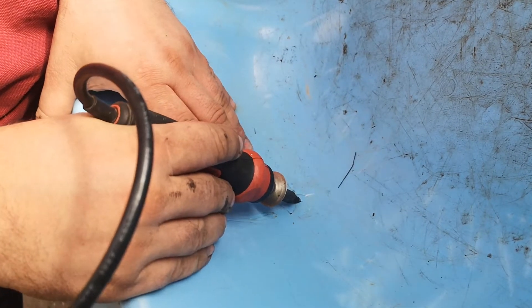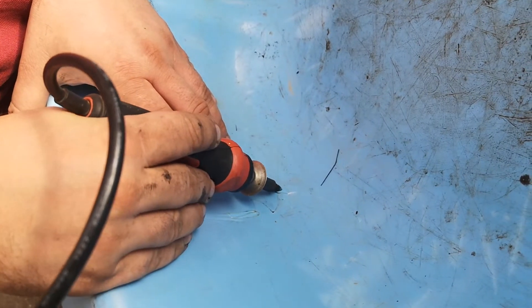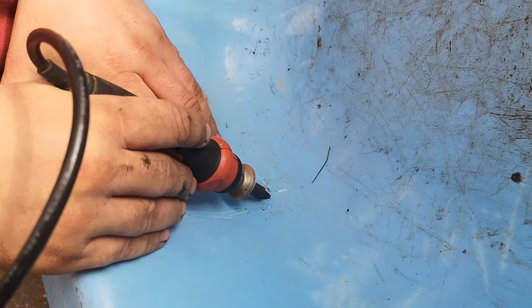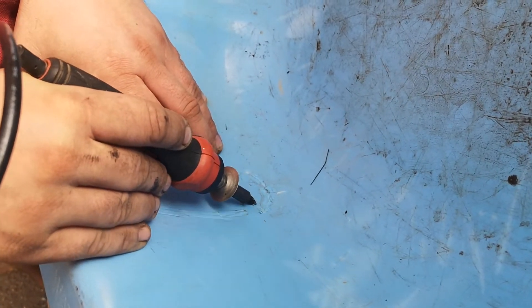It takes a bit of practice and plastic obviously, and you might have to go over it several times, but in the end the job is done and you saved yourself a lot of cash.